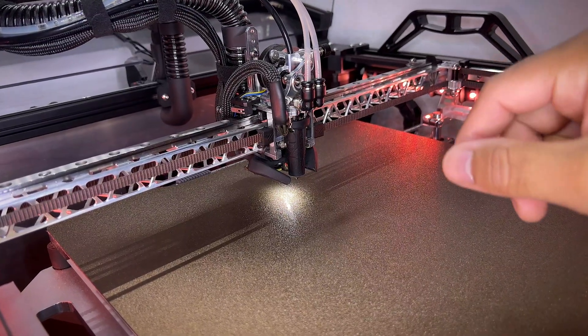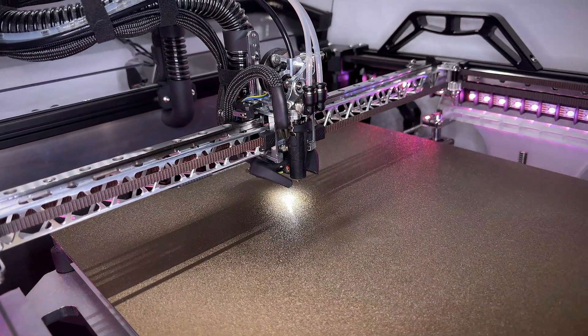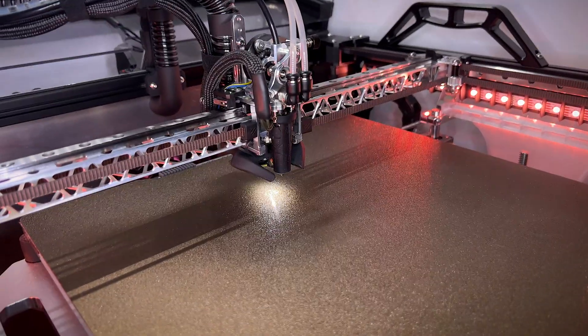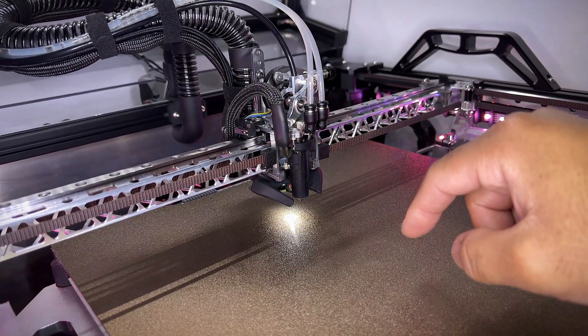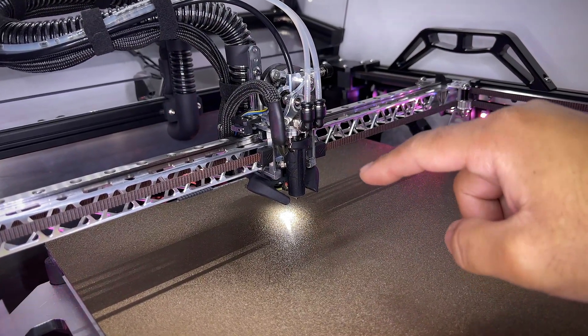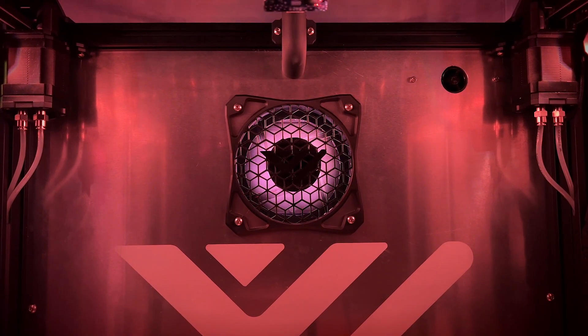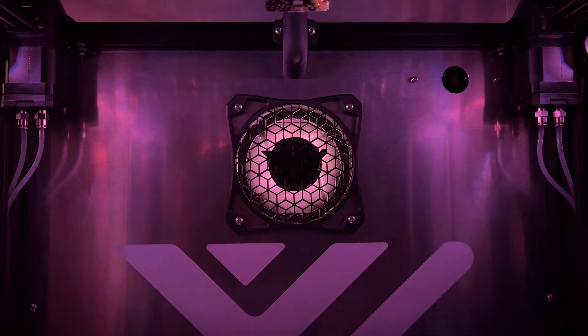The next thing is the LEDs that I installed on the hotend — the same LEDs as the one up there. That is pretty useful when I have to calibrate the Z offset and watch the gap between the nozzle and the print bed.